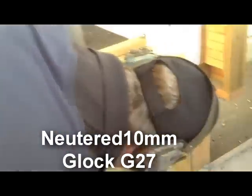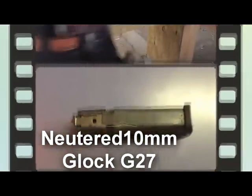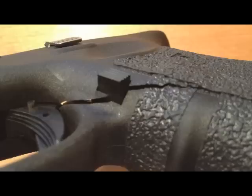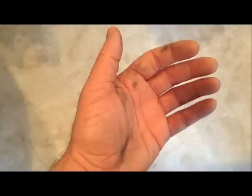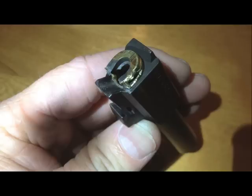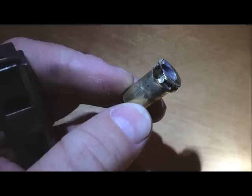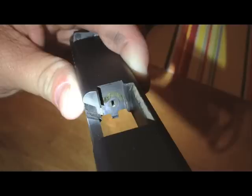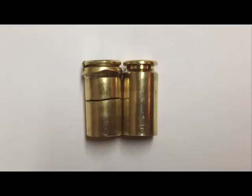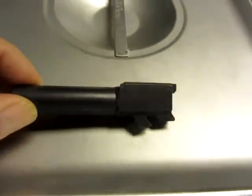Damn. Did you get a squib? No, I got a blowout. This is for Neuter 10 millimeter. He sent me his Glock barrel that had the blowout in the back.